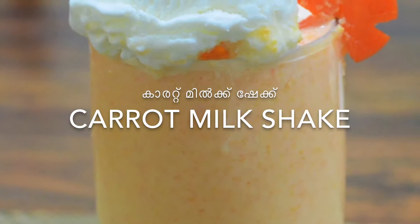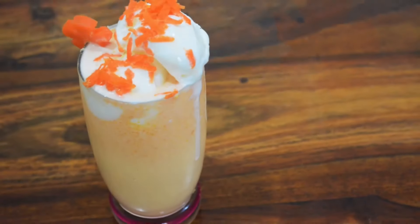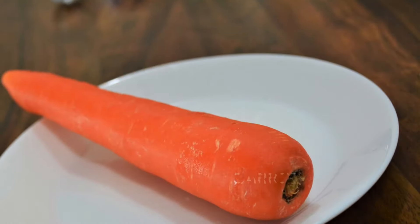Let's get started with a milkshake. I am going to make a carrot with a medium size.